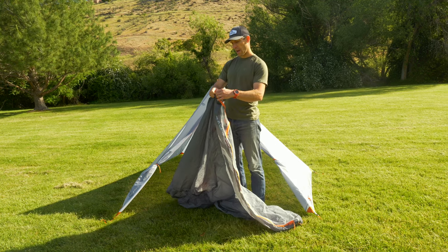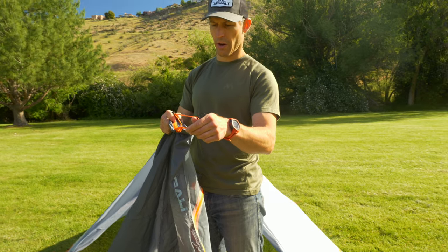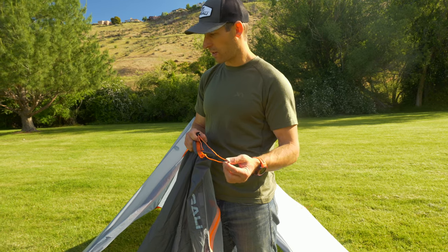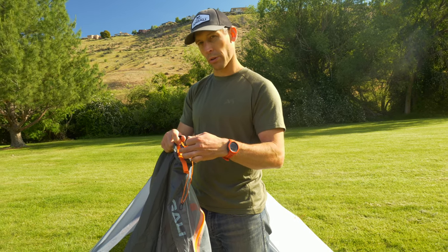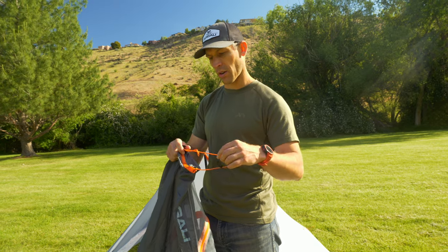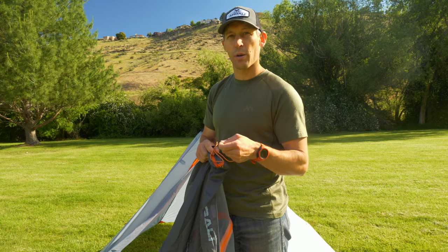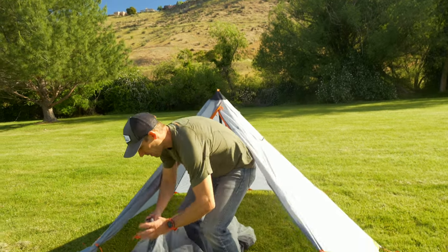All you need to do is line up the orange webbing with the orange webbing and that's how you know the insert and the tent are lined up properly. The way this connects is a piece of paracord that runs through a line lock adjuster with a sliding mini carabiner. This allows you to connect the carabiner to the inside corner of the tent — there's a piece of cord on the inside of each corner. You'll leave the paracord loose on all corners when you connect it, then walk around and snug up the insert. It's a very fast, easy setup with just four corners to connect.